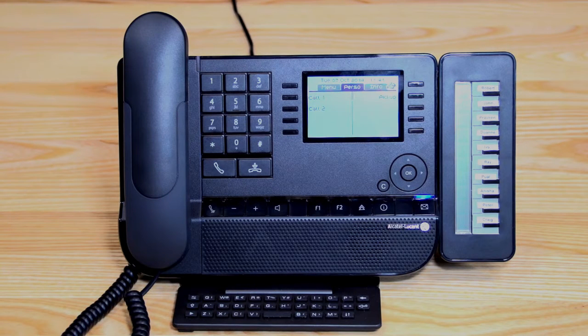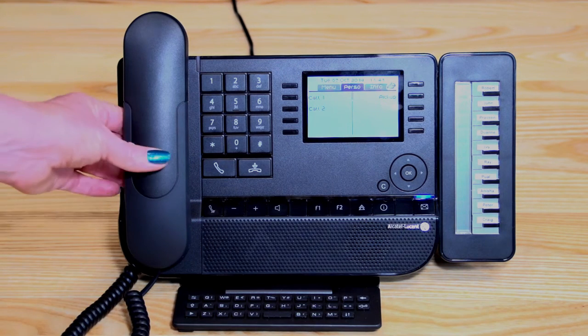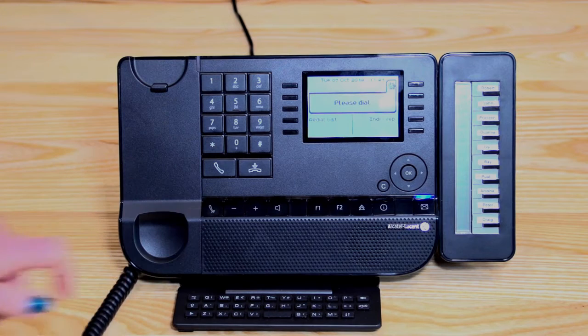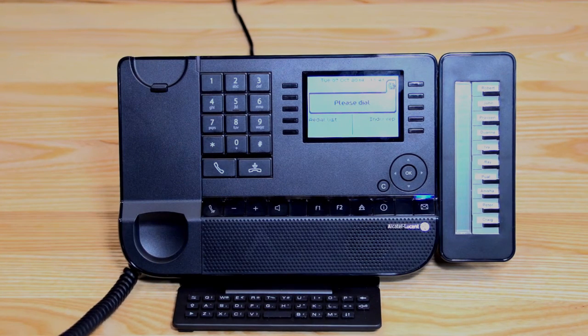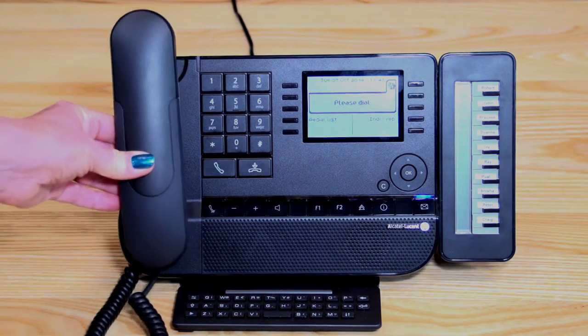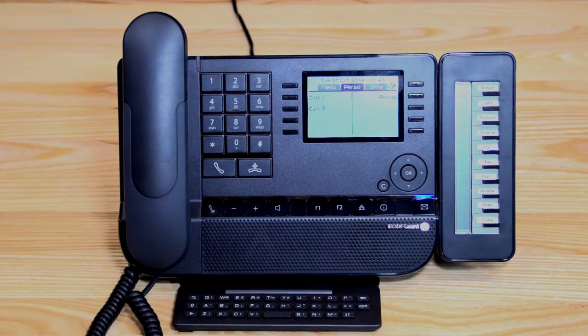I'd like to start the session by taking you through the key layout. The button at the bottom is a mute key — when you're on a telephone call, pressing that button will activate the mute feature, and pressing it again will deactivate it. Besides the mute button, you have your minus and plus, which is your volume control.